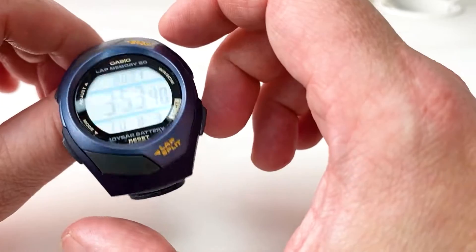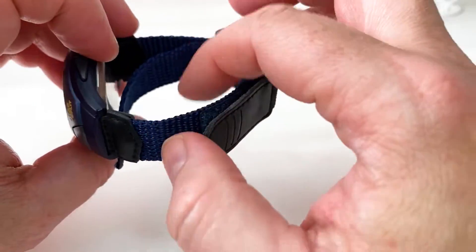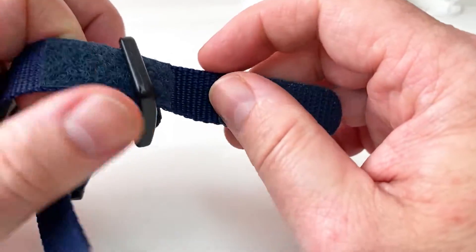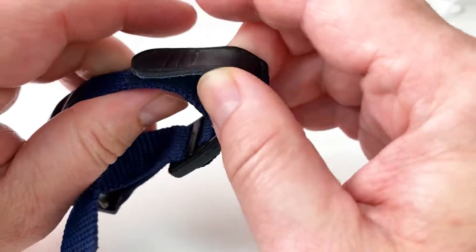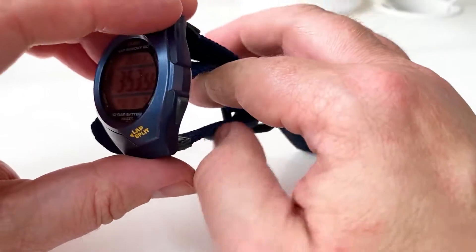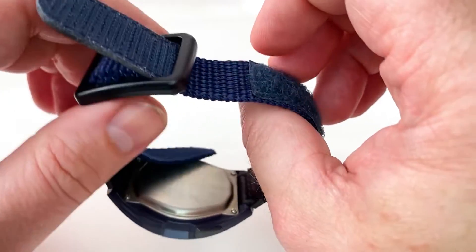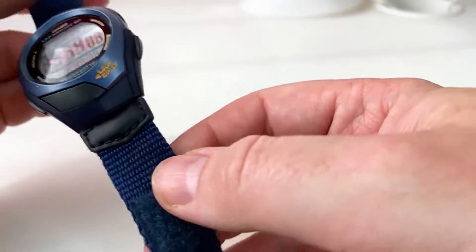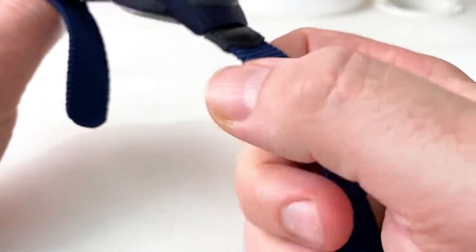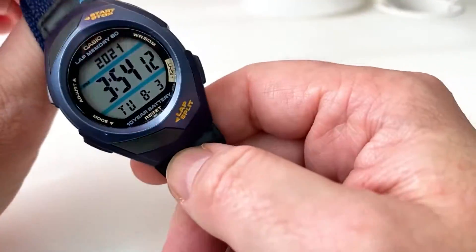This one is slightly different to what I normally feature on the channel — the band here is made up of a kind of fabric with a Velcro clasp and a plastic buckle. I would imagine this is mainly because if people are sweating, it will absorb and wick away sweat, making it easier to put on and take off without that sweaty residue feeling you get from other watches.